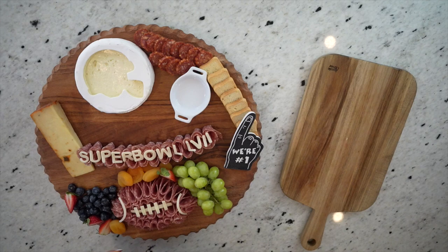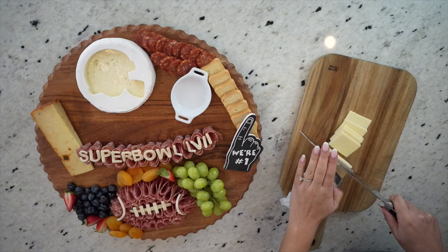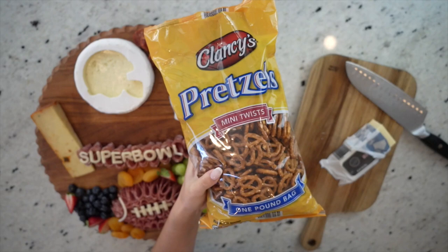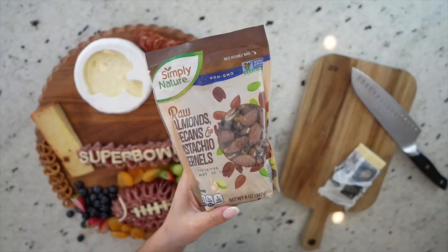Now I'm going to go back in with the apricots and add some more around the football. Next, I'm going to use this aged white cheddar from Aldi and cut even slices of the cheese, then cut those slices in half so I can layer them around the board. I love buying this cheese from Aldi because it goes such a long way and it's such a classic cheese that everyone always enjoys. I love how that looks, so I'm also going to add some traditional pretzels to this board — I thought this was such a fun touch to a game day board, especially since pretzels are great with beer and most people love to enjoy beer during a good game.